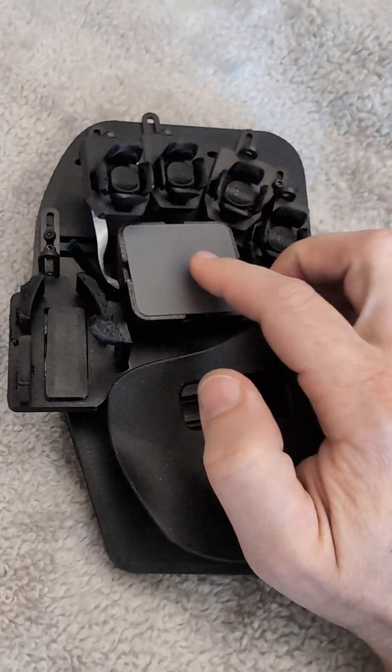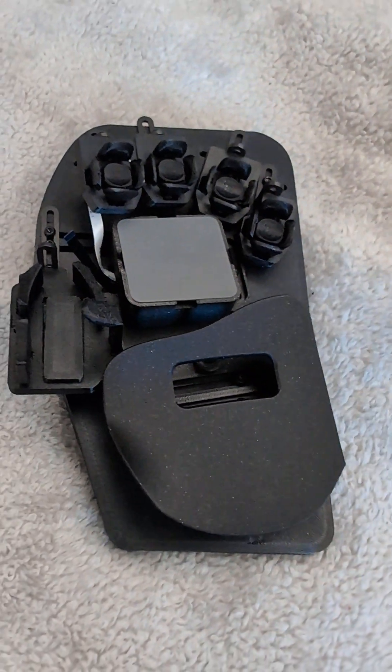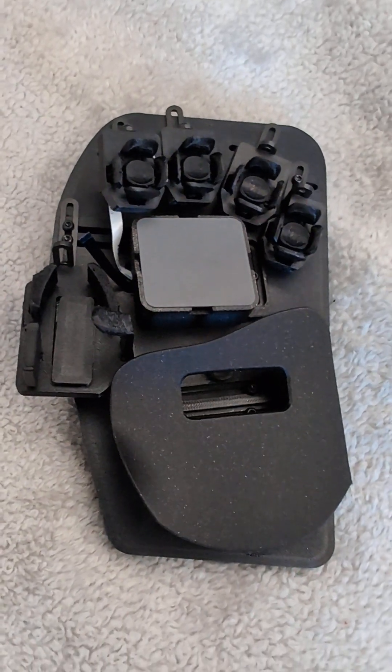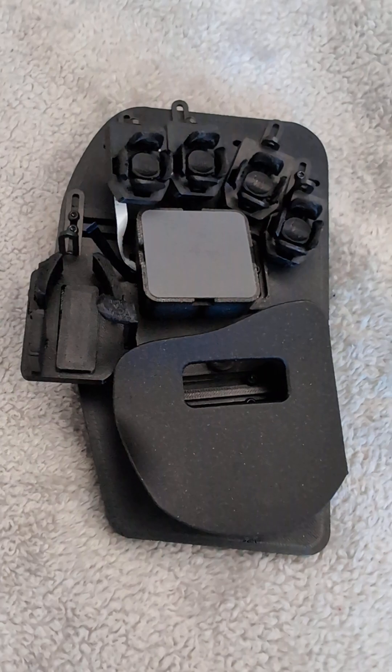And the touchpad is awesome. It's a really, really nice feeling because it's etched glass. As much as people say that they're fine with plastic touchpad surfaces when they're selling them, I don't think anybody's really that excited about them. The glass stuff here feels really, really cool.